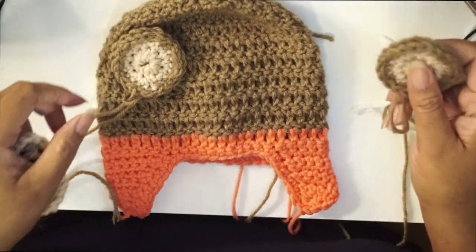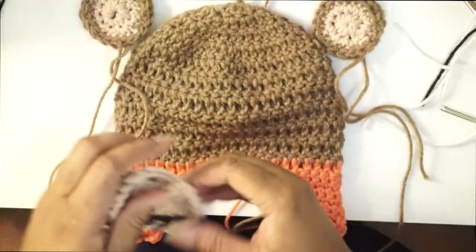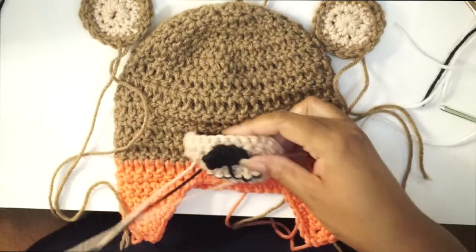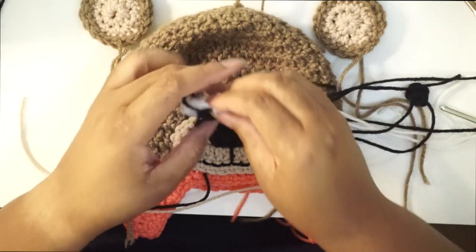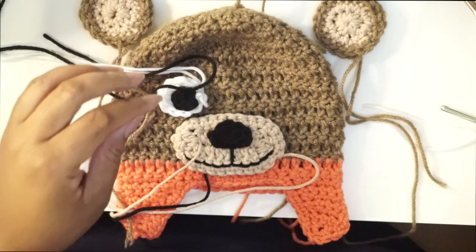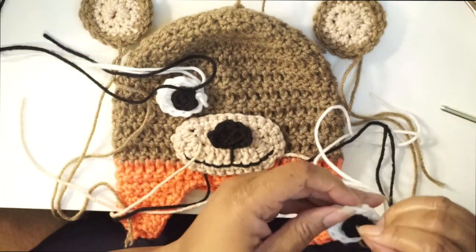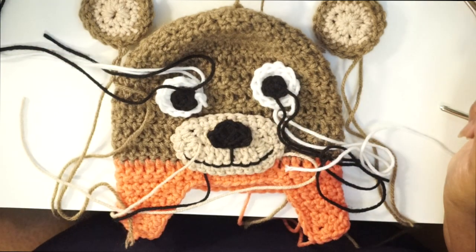Hey guys, welcome to this video. In this one we are going to show you how to do the teddy bear embellishments for any hat that you've crocheted. If you're interested in this hat, the link is above. This hat is completely adjustable — there is a pattern listed for all sizes from newborn to adult. If you're interested in learning how to do these little embellishments, stay tuned!